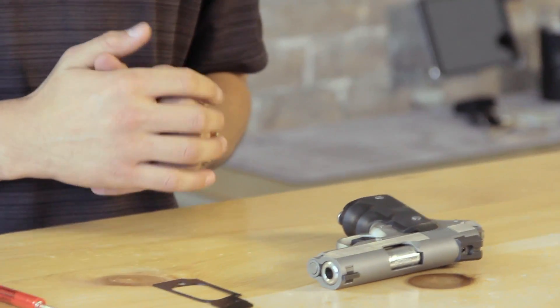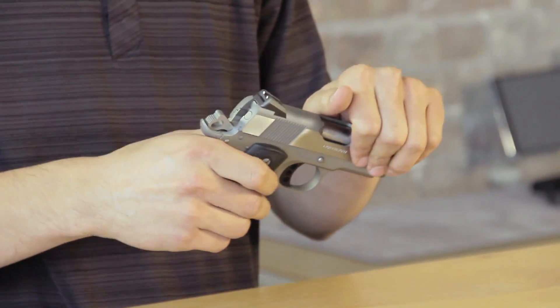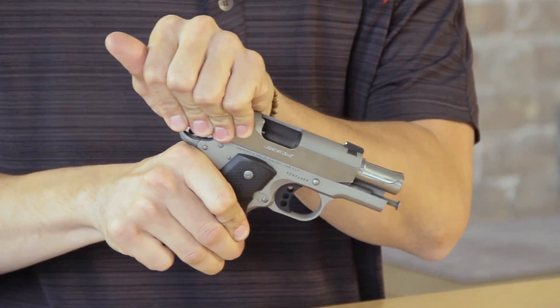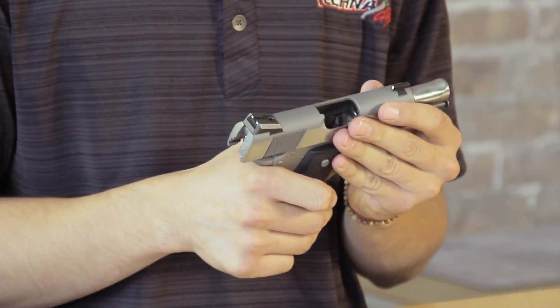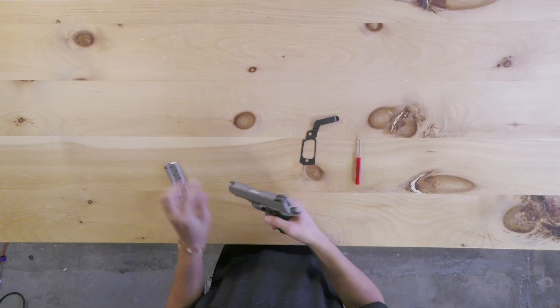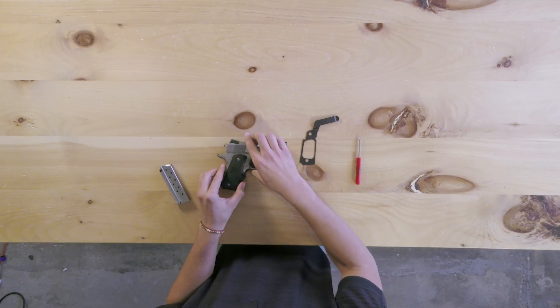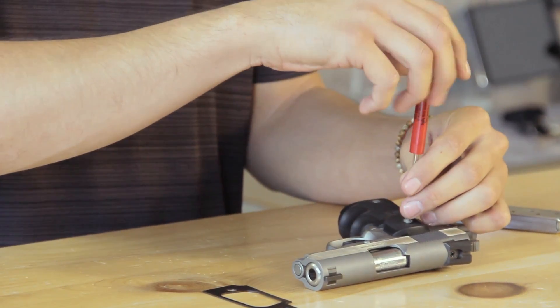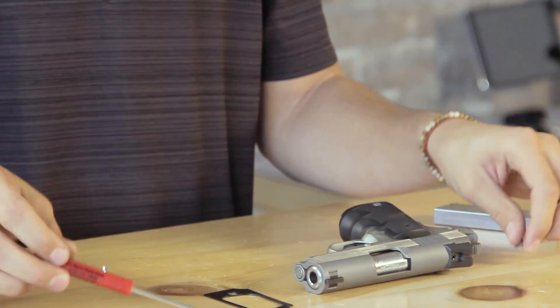First we're going to want to safety check our weapon before we begin by releasing the magazine and making sure that the chamber is cleared. After doing so, we will want to remove the grip screws on the side of our weapon.